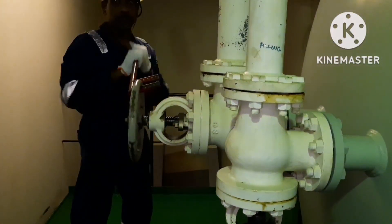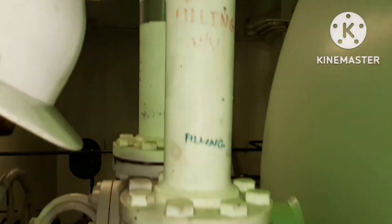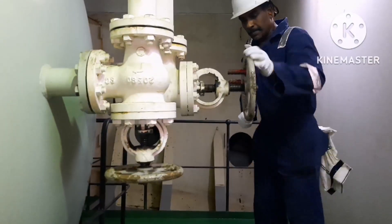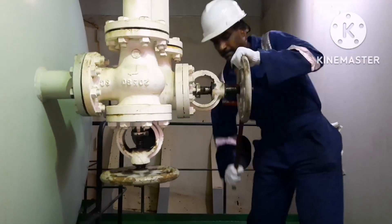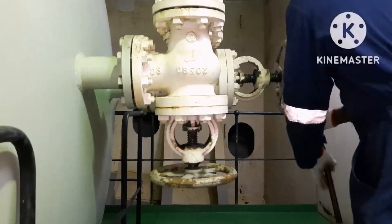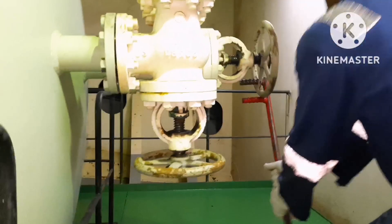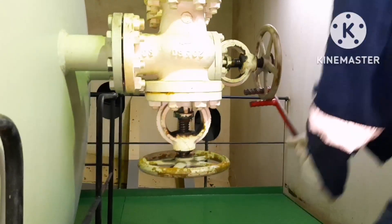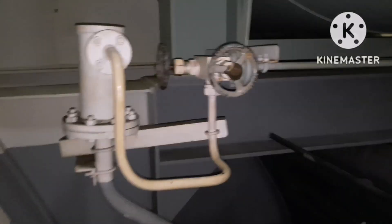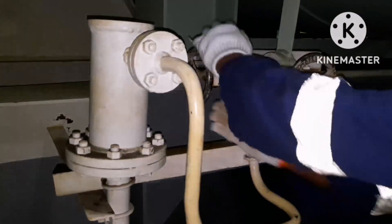Open the No.1 reservoir and put it in service, then close the No.2 reservoir which we are going to inspect. We have already opened No.1 and we are closing the valve for No.2 reservoir. We have to close both the outlet and inlet valve of the reservoir, and once you are done with that, you have to drain it. This is the drain valve for the main air reservoir.